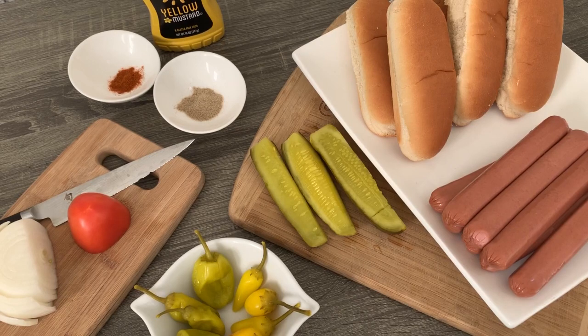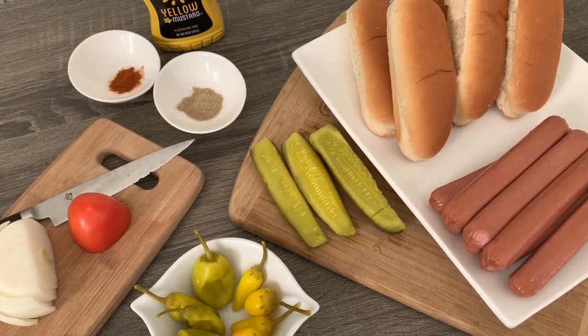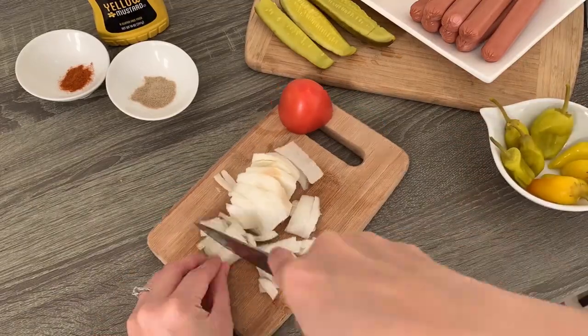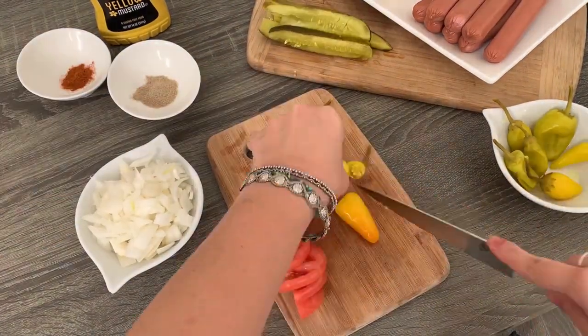So as a lot of you know, some grocery items are super limited right now during these crazy times. I unfortunately couldn't find poppy seed buns or relish, believe it or not — but first world problems, right? First, chop half an onion, then slice half a tomato, then thinly slice pickle spears, hot peppers, and banana peppers.